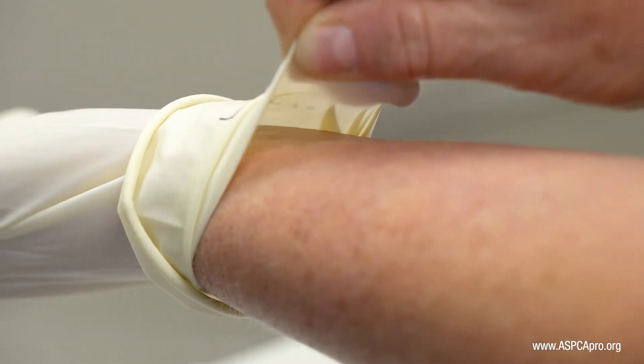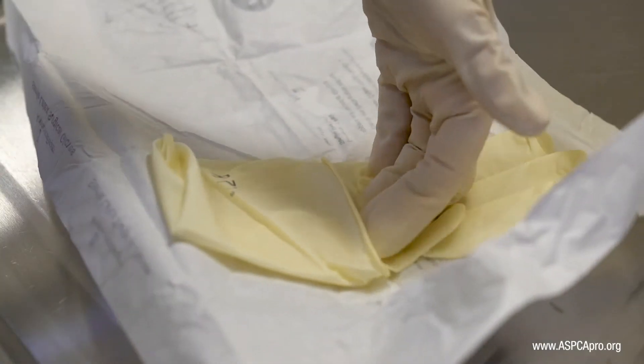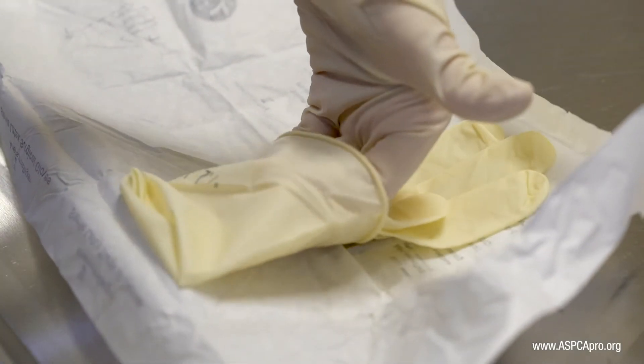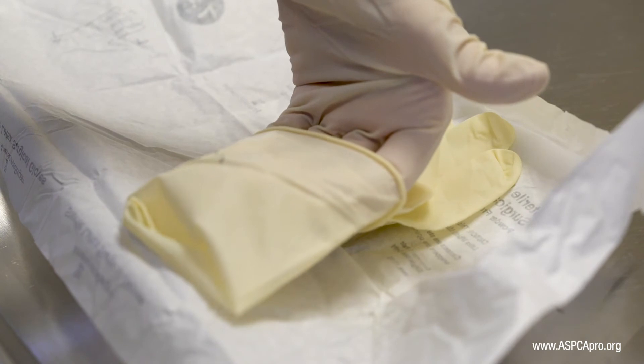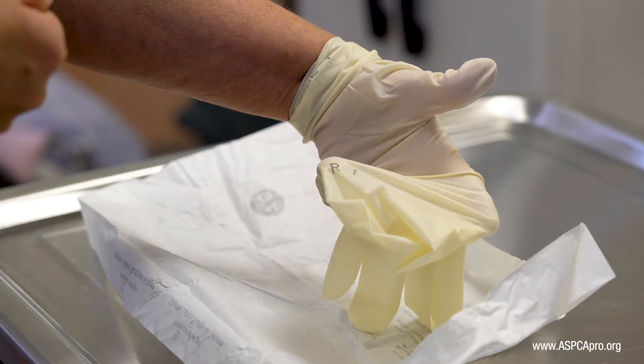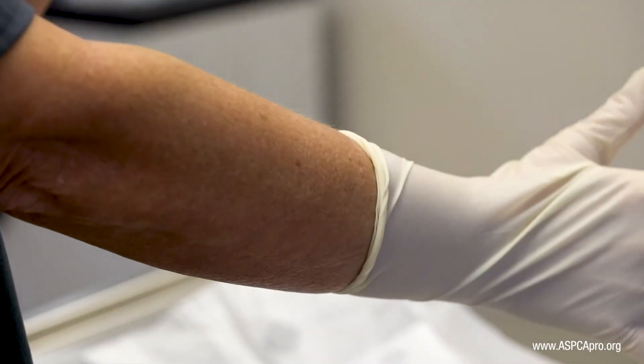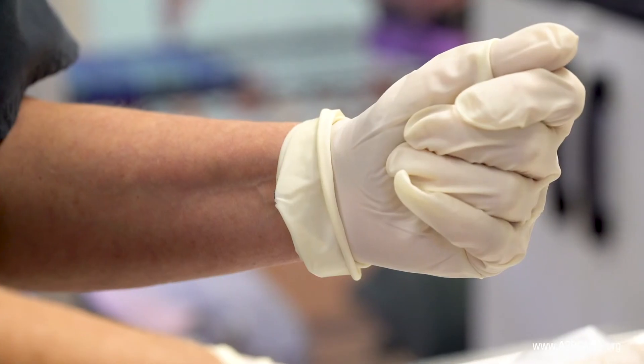Once the glove is on, drop the cuff onto your wrist. Next, use your now gloved hand to grasp the remaining glove at the sterile portion or inside aspect of the fold. Spread the cuff widely with your fingers and pull the glove all the way down your arm, then drop it to ensure your arm is not accidentally touched.